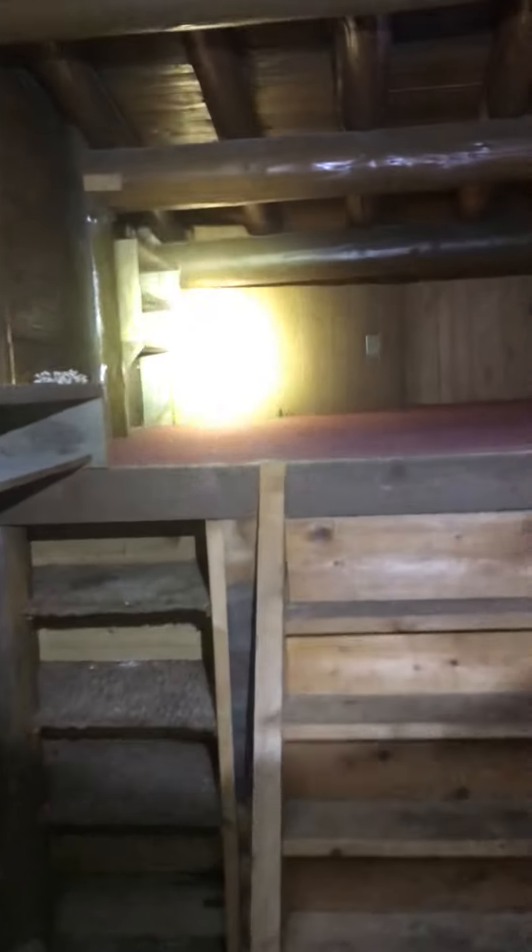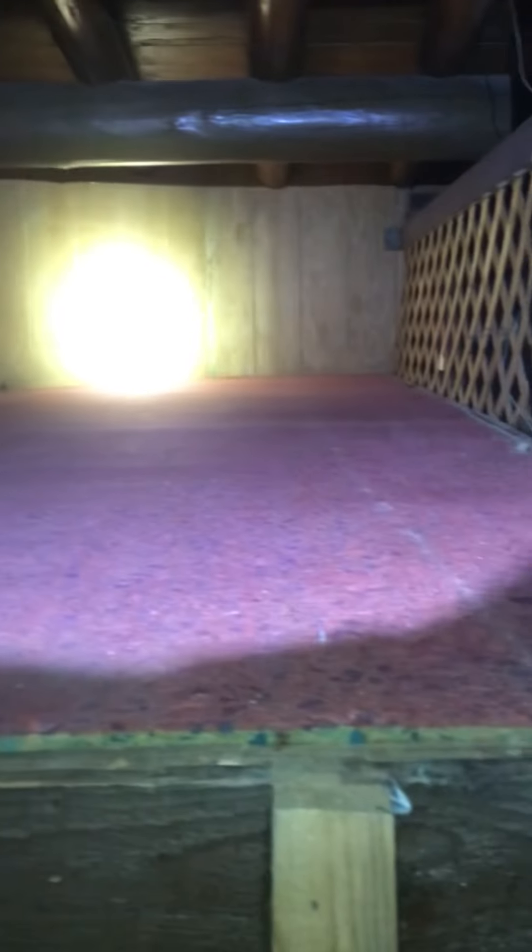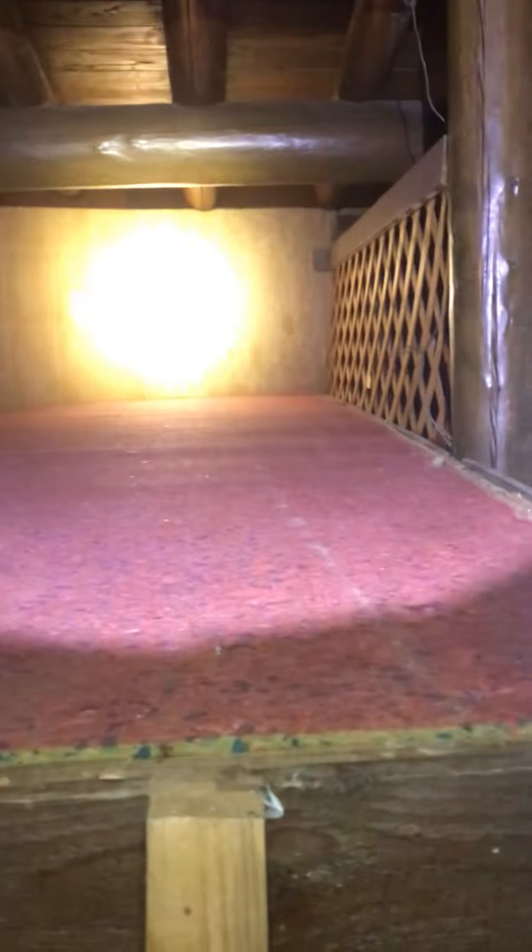And then this is the sleeping loft. I pulled out that nasty carpet and all the rest of the hodgepodge things up there. There's still padding and carpet tack, but at least I don't feel like, oh my god, nasty and disgusting when I go up there.